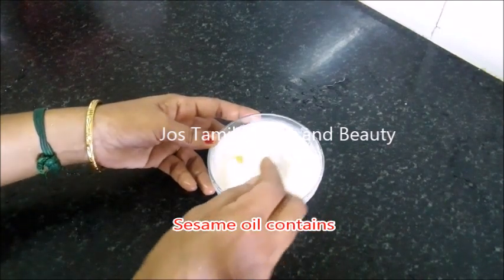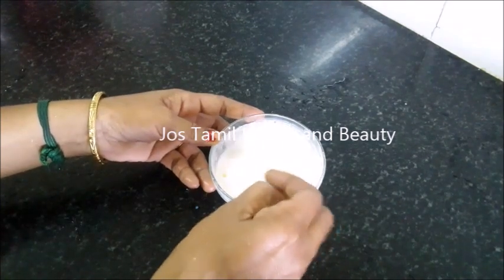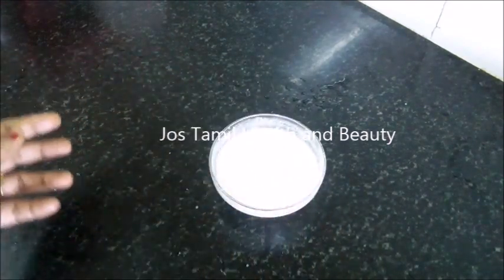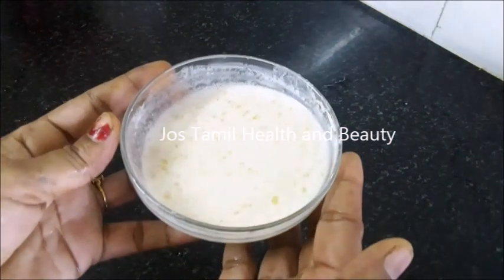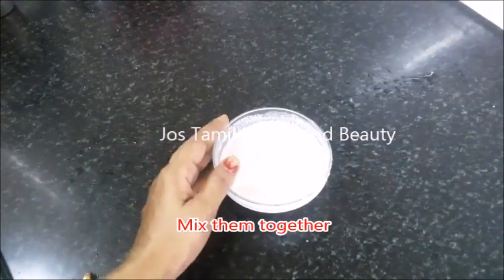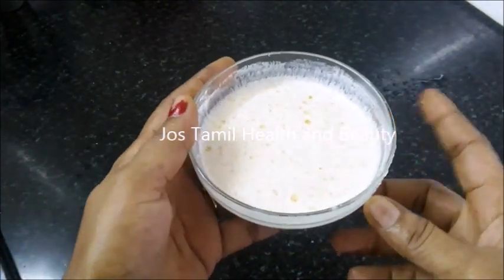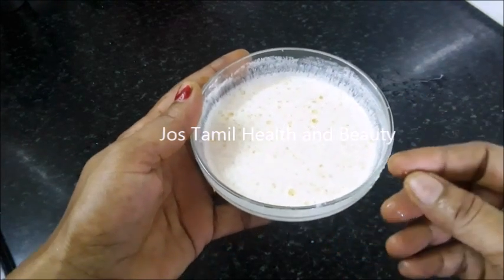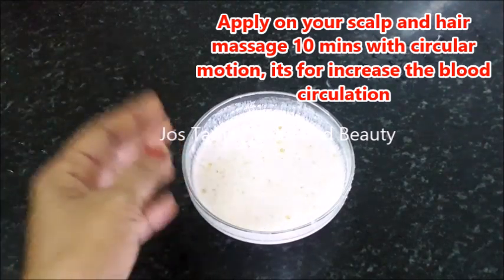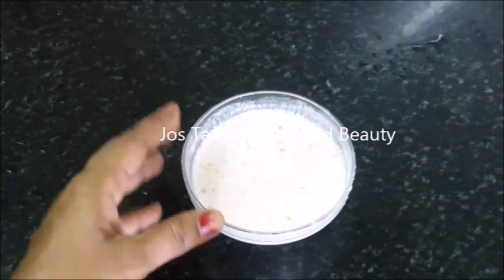Now we will mix it. How do you apply it? You can do it for two days. Apply it and let it sit. It will be easy to reach the scalp. Make sure to apply it properly.